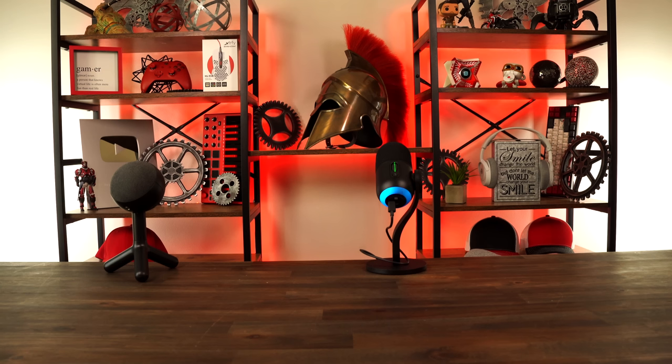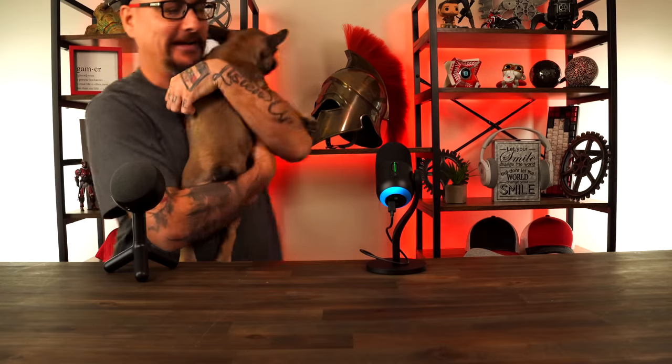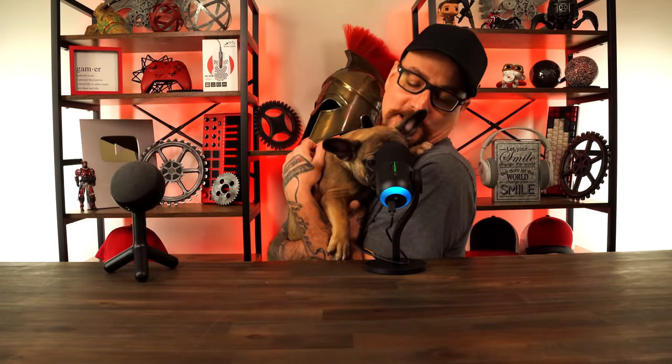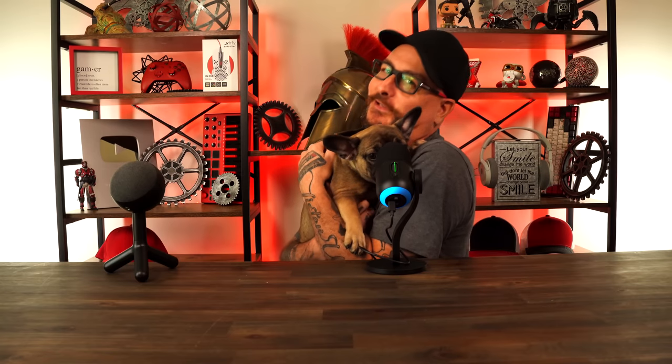The microphone is still active. I'm now to the side of the camera, now behind the camera — you can hear what it sounds like from behind. Now I'm right outside the door, outside the room. Where's my Snuggs? Snuggs says she wants to be on camera this time — she came running to me. I might have to pay her for this one. She's being a little shy and doesn't want to talk on the microphone. But anyway, that was the GX microphone test when we left the room.